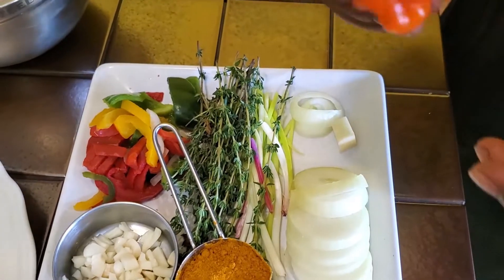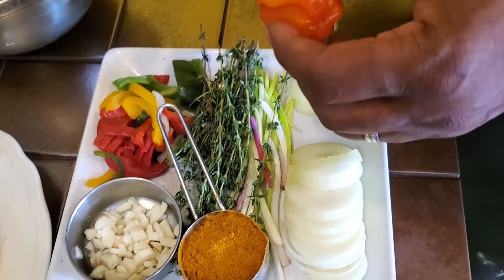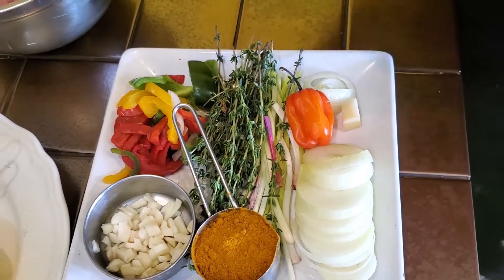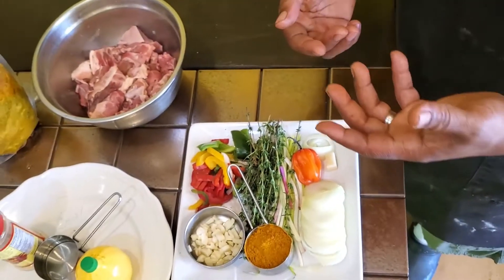We also have scotch bonnet pepper that we normally break and put in the mixture when we're cooking it. But you could use whatever you want — I just cut it, put it in there, and then take it out just for it to give some flavor. So now I'm going to show you how we're going to execute this dish. Follow me to the kitchen.